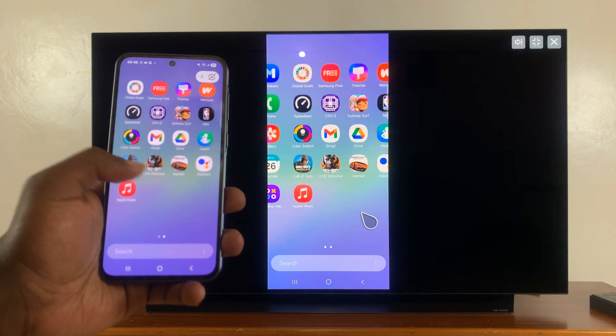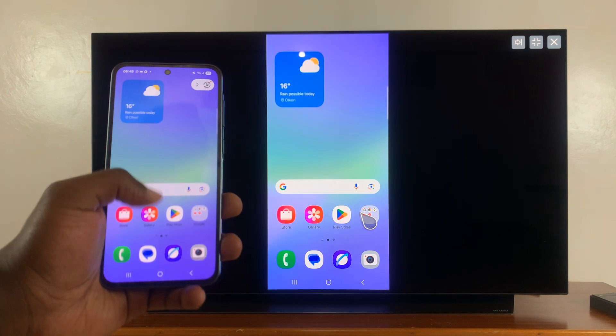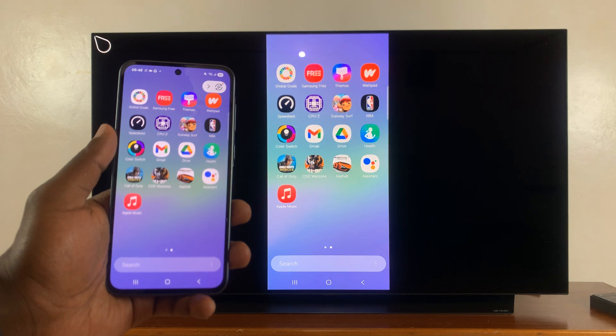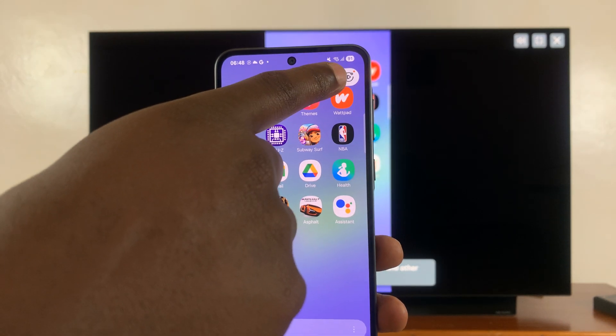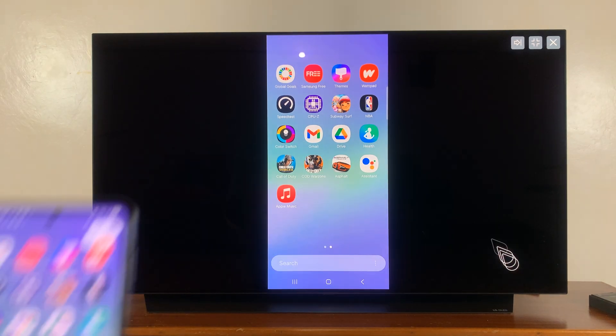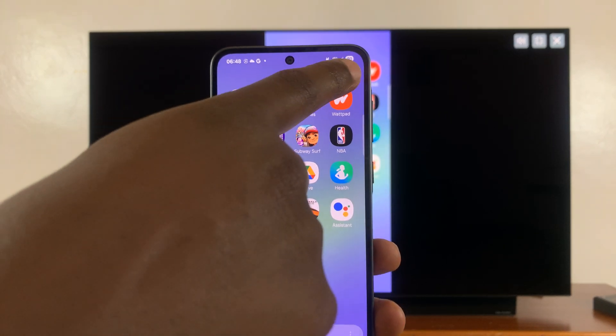So now anything I do, anything I play is now going to get screen mirrored. You do have some controls here in the top right corner — those will not be seen on the screen. These are for you to control screen mirroring.